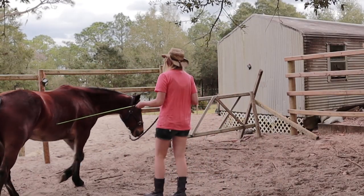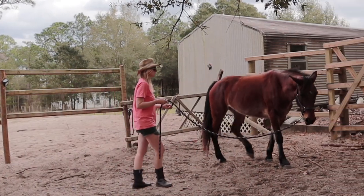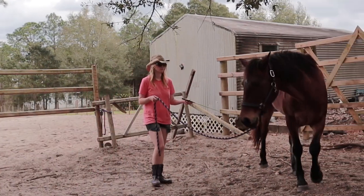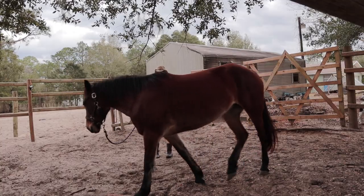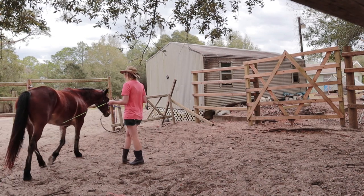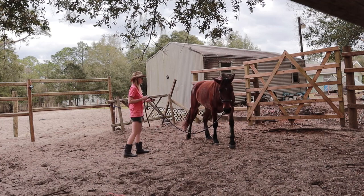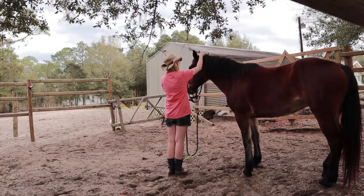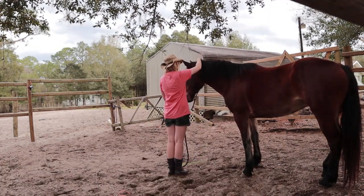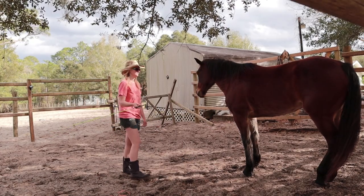Before I remove the halter, I want to see that the horse understands that she should keep her nose tipped into the center, and does so even when there is slack in the lead. If she were pulling out, looking away, or creating tension on the lead, we will go back to flexion exercises until she understood to stay soft to the halter. Now I am going to remove Mischief's halter and lead, and test how well she understands the circling exercise without a lead to keep her near me.